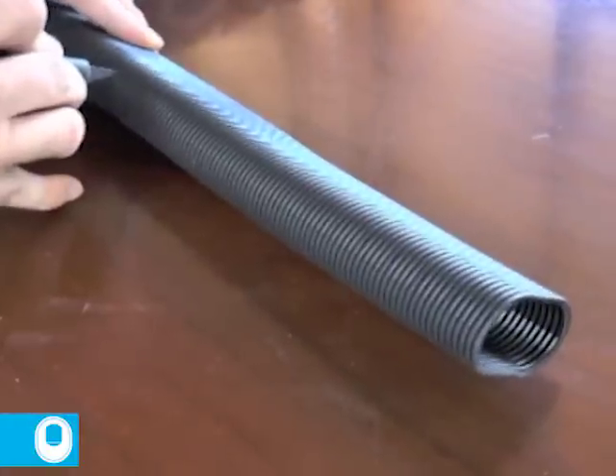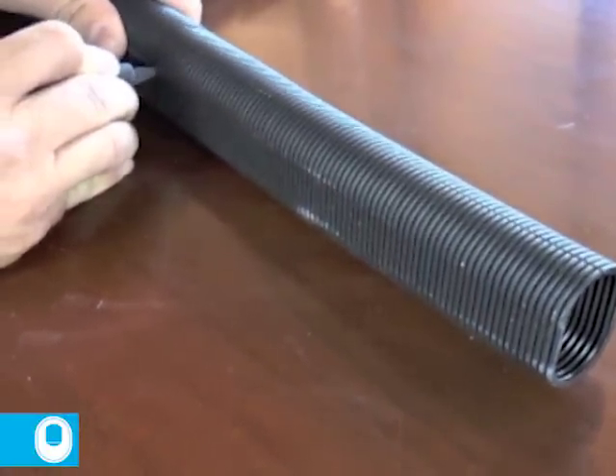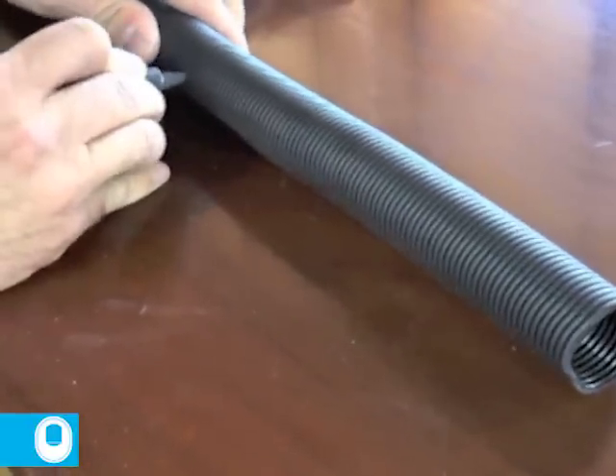Cut the tube in a valley or groove instead of a ridge. If the 9-inch measurement falls on a ridge, it's better to err on the lower side of the 9-inch mark, say 8 and 7 eighths. Cut slowly so that a clean and even cut is made.